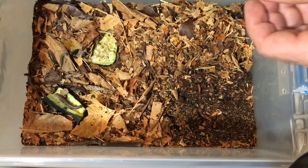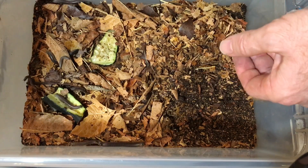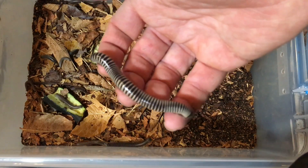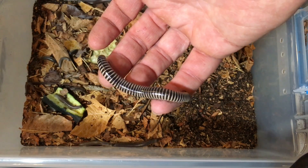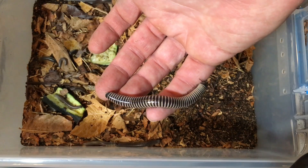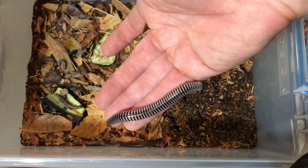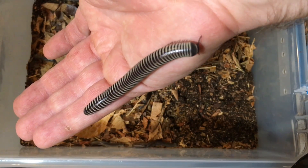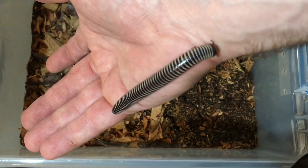They really don't need a lot of ventilation, but they do need some. I have about 20-plus ivory millipedes in this enclosure. This one is an adult female — she may grow a little bit, but she is mature and of breeding age. Look at that gorgeous sheen on that millipede right there.